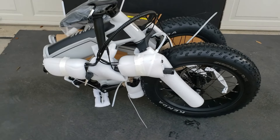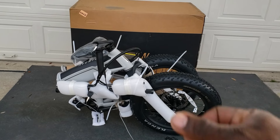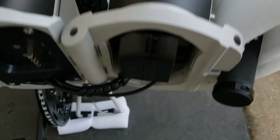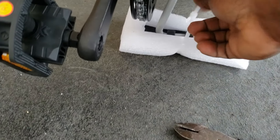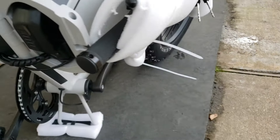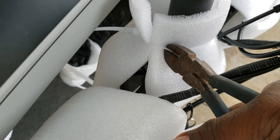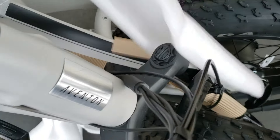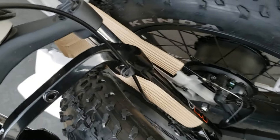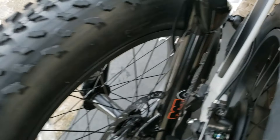I'm going to open it and get it in its full, open, ready-to-ride form. I'm just using a side cutter, cutting all the zip ties I can find — there are zip ties everywhere. They went overboard with protection and that's awesome, I love seeing that.